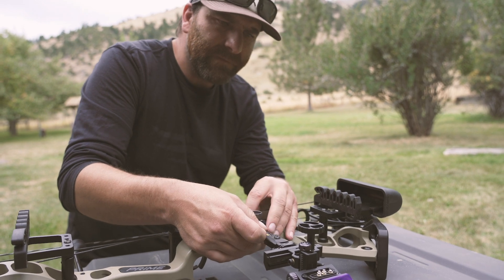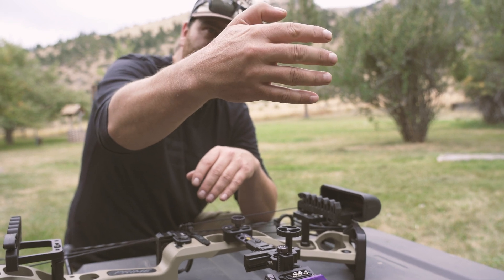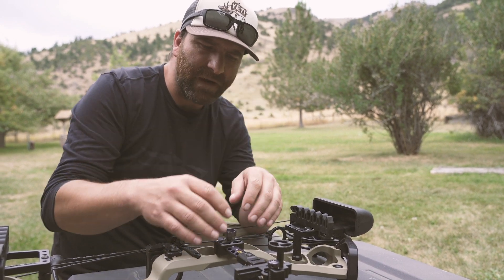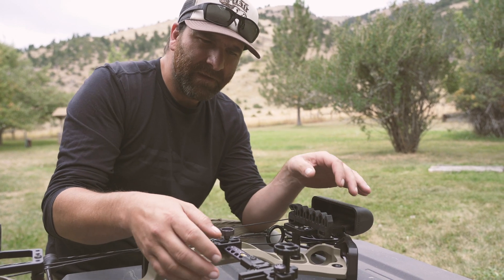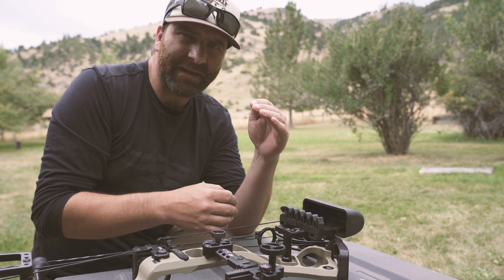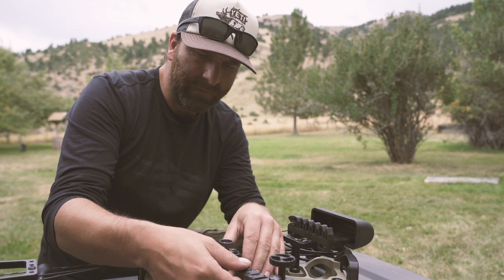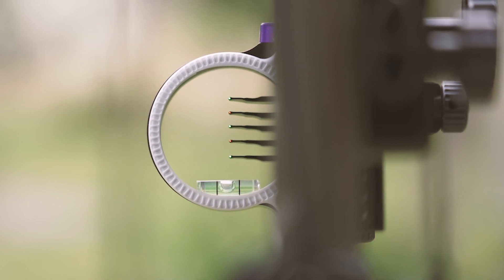Some guys like to get their sight as far out as possible — the further out you get your sight, the tighter you'll be able to get your pins. Say you have a smaller housing and want to shoot from 20 to 60 yards; depending on your setup, you might have to extend that sight as far as you can to bring your pins tighter together. The closer you bring it, the more you'll spread your pins out. But sometimes you can't get 20 to 60 yards by bringing it all the way in. I like to find that mid-grade right in the middle where I can find good, equal spacing on my pins throughout the whole housing.